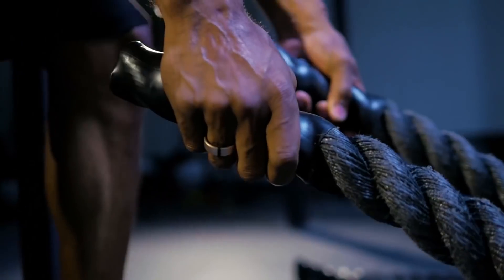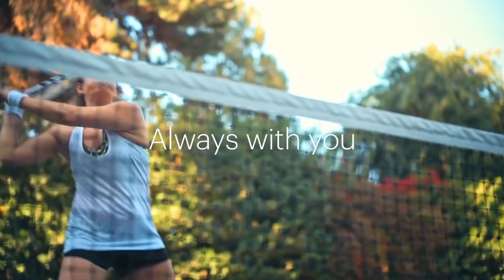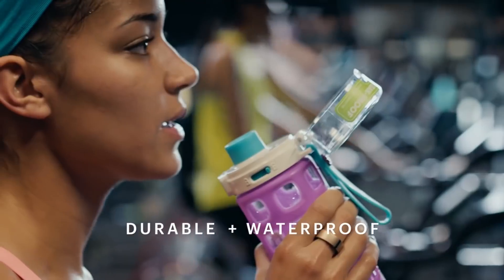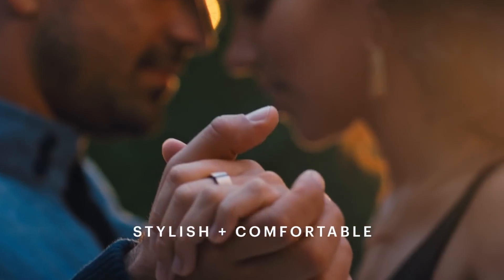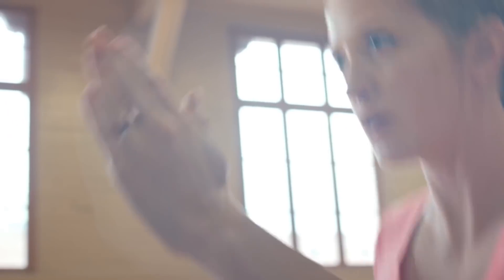The sleek, lightweight ring is designed for easy and continuous wear so you can capture your data 24/7. It's waterproof, which means you don't have to worry about taking it off when you're showering, sweating, swimming, or washing your hands. It only has to be charged every four to five days, so you can wear it at night to better understand your sleep patterns, including your sleep duration and your resting heart rate.